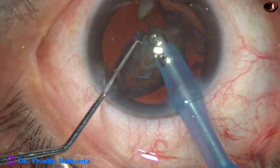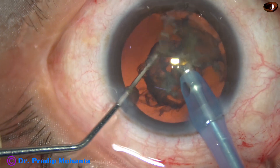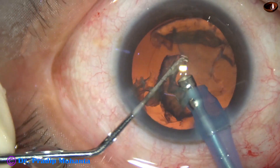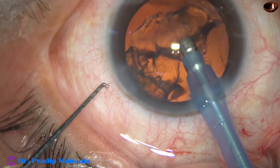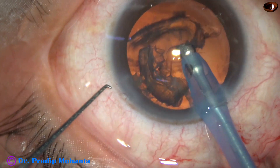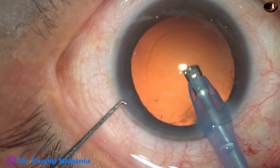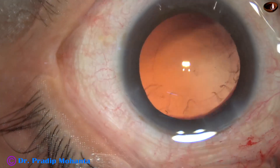During emulsification of the last piece, the parameters are reduced: flow rate is 25 ml per minute and vacuum is 250 mmHg. In this case we have very little cortex, only some fibers here and there.